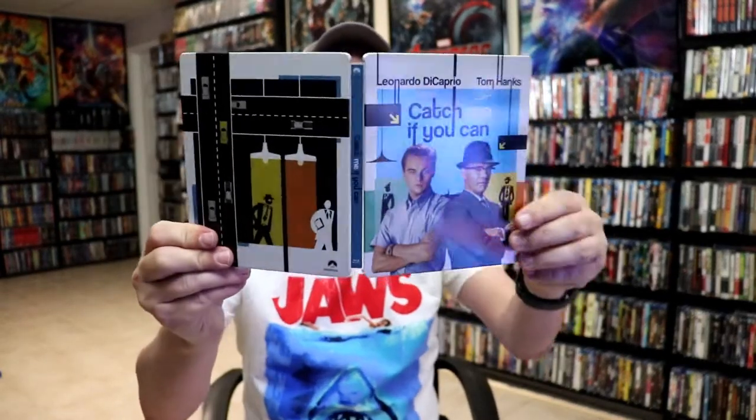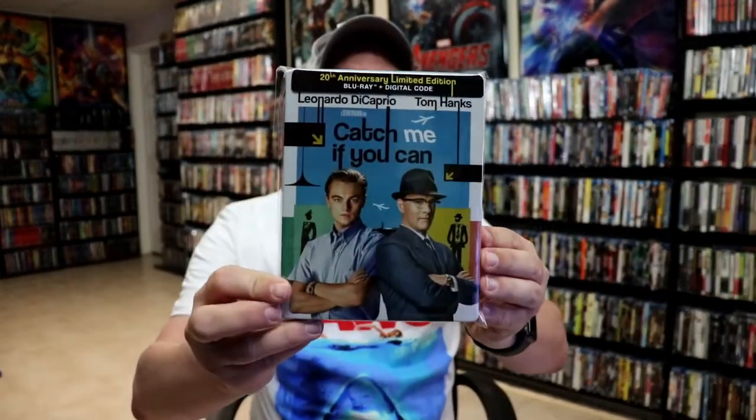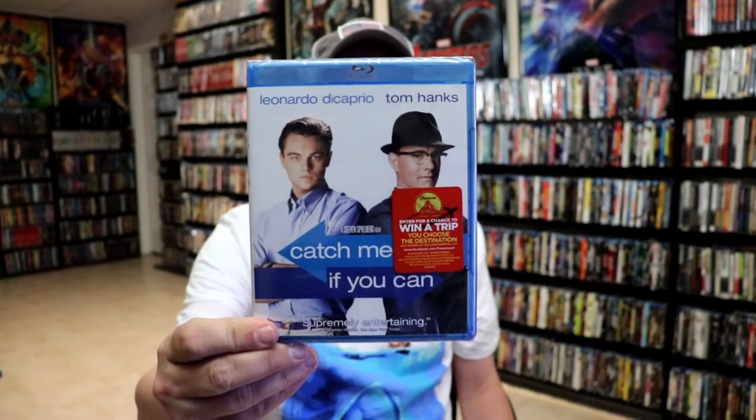Overall, I think this is a really beautiful looking steelbook. Catch Me If You Can has always been a favorite of mine, and I'm very happy to have a beautiful looking steelbook for it. I do want to take time just to show you the regular Blu-ray release I have — that never did come with a slipcover. Really fun movie based on a true story, so very happy to have this one in the collection.